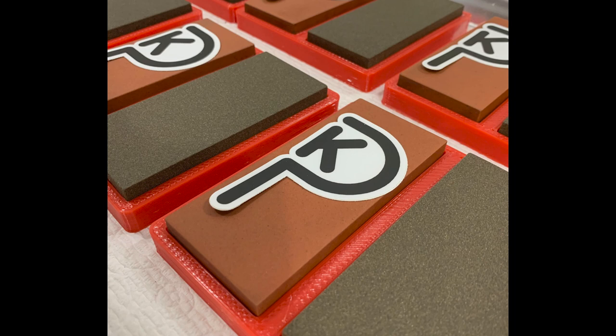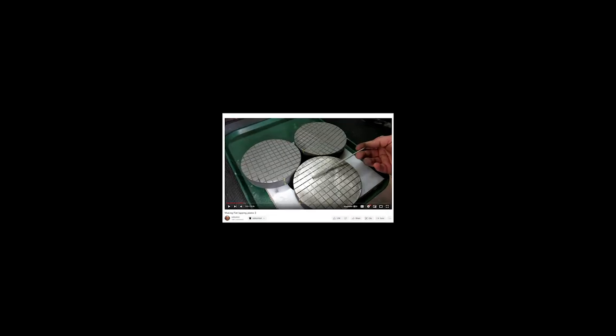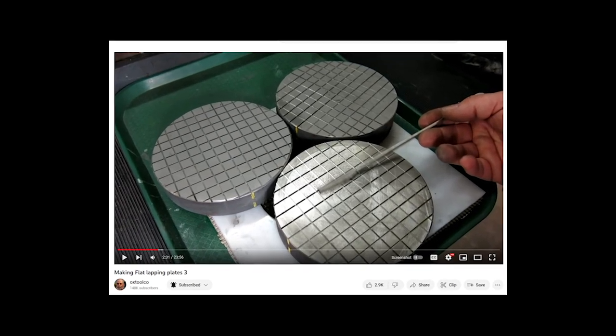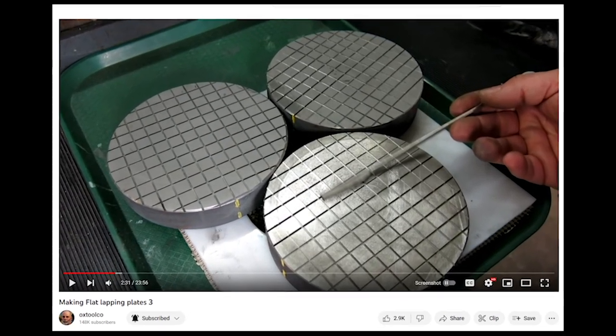In 2016, Kinetic Precision developed PFG stones, a way to help machinists and toolmakers get flat and stay flat. Shortly after that, Tom Lipton of Ox Tools taught us how to use the Whitworth three plate method to inexpensively generate flat lapping plates to great precision.